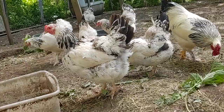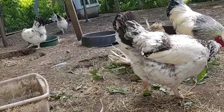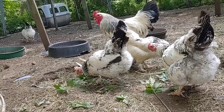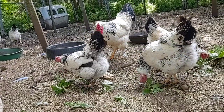They lay just as many eggs in the winter as they do in the summer. They have to go through their molt — about a month or maybe better — and then they'll start laying again. We waited a long time for them to start laying, but once they started, they are unstoppable.